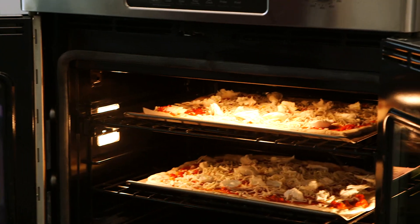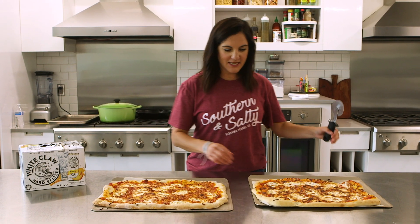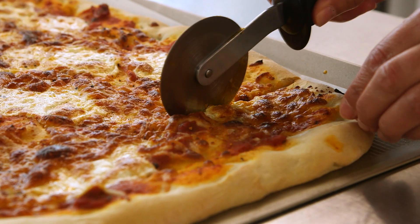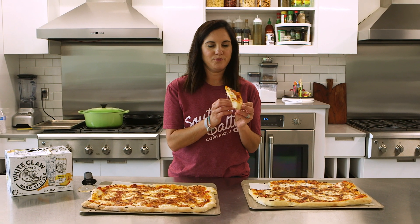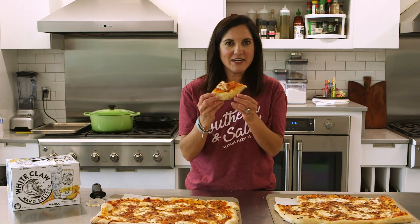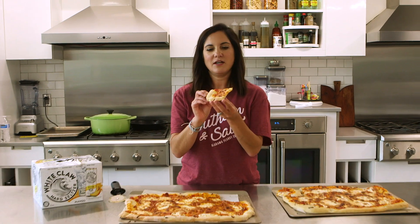Taste test coming right up. There you have it — they look pretty even from the get-go. I'm going to taste the traditional pizza crust first because I need a benchmark. It's good. It's just like traditional pizza.